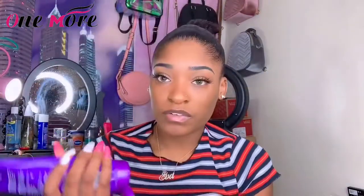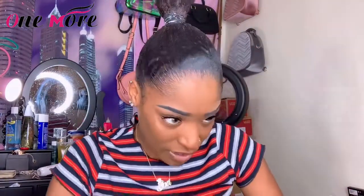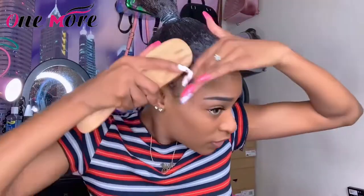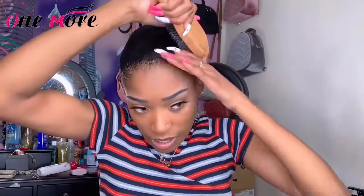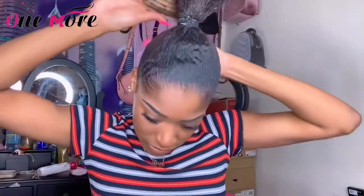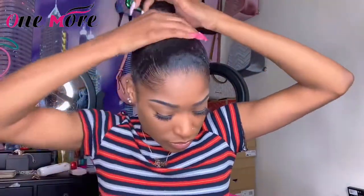Before I tie it down, I'm gonna go in with my brush again to make my edges lay flat. Doing hair makes you out of breath! I'll style my edges properly once my hair is fully finished, but until then they're not fully done — don't worry about that. Then I'm going to tie my hair down with this right here.